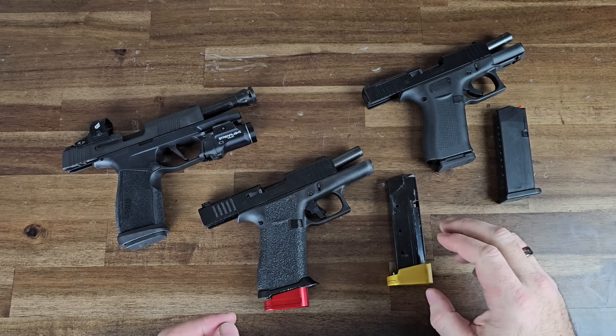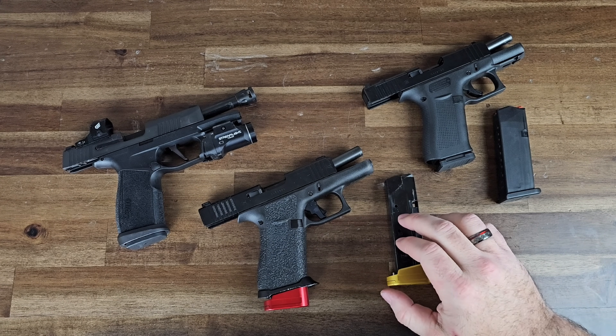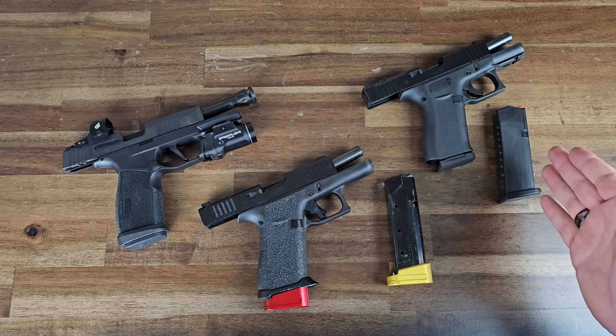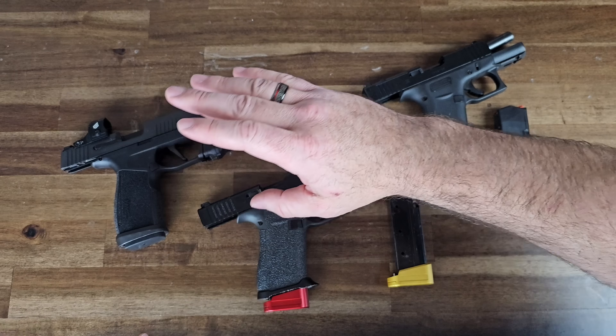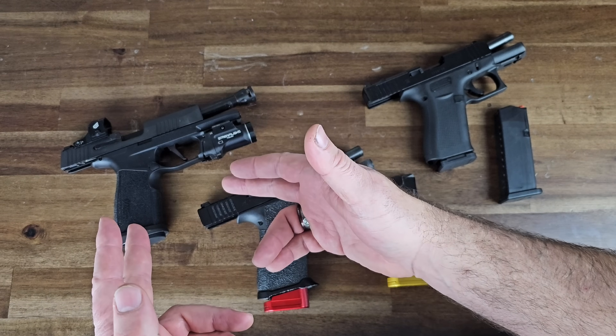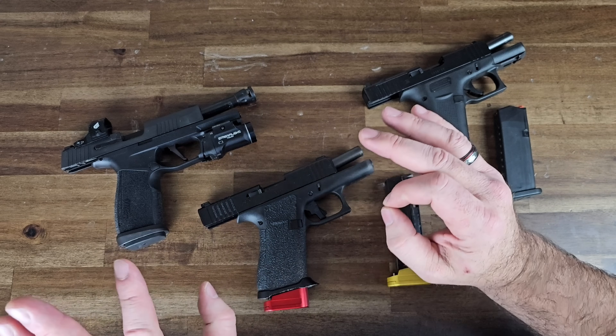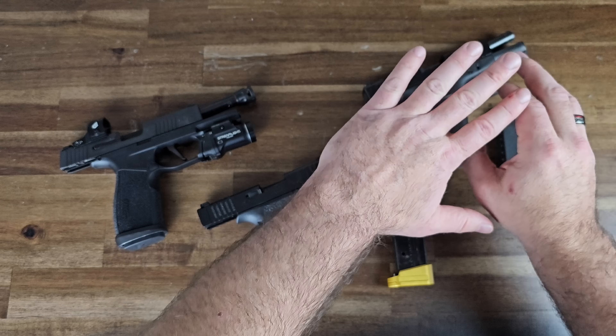Not only are you going to get 17 rounds in each magazine — which is a much-needed improvement over the 10-round factory mag from Glock — you're going to get all the luxurious features found on the Sig P365 Tac Ops, including a flat face trigger. So much better than the Glock standard trigger.